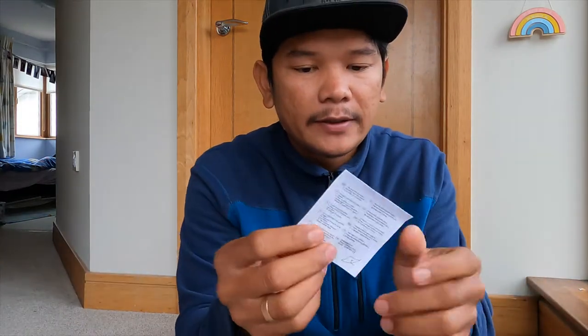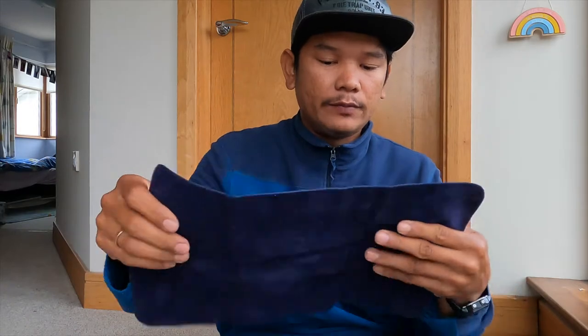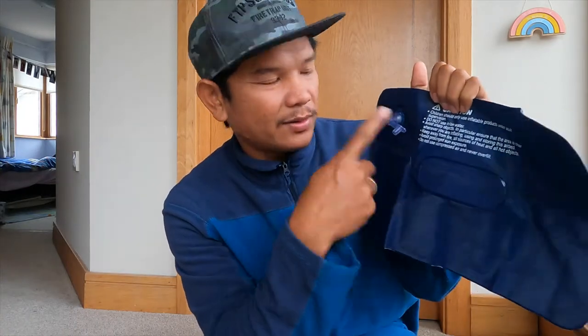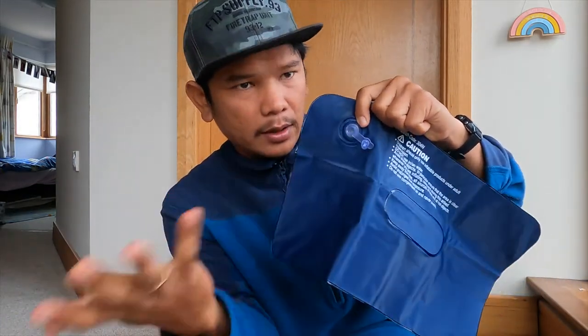It comes with a repair patch which is sweet. After all you've got kind of a soft, comfortable feeling from the top. And you've got some sort of plastic, like some sort of thin material underneath. And you've got the air valve where the air goes in and out.